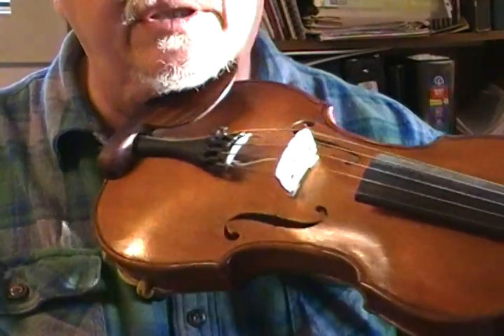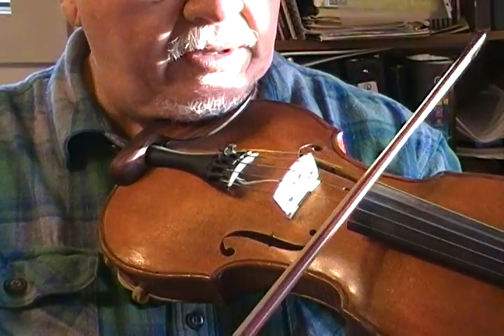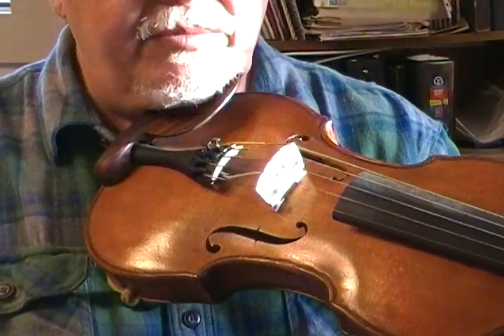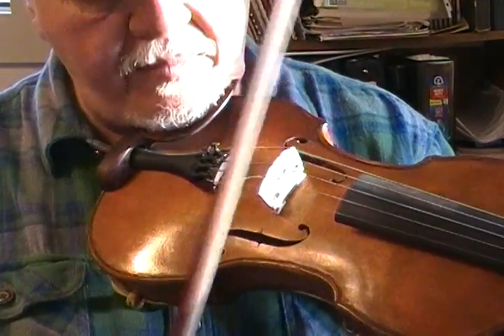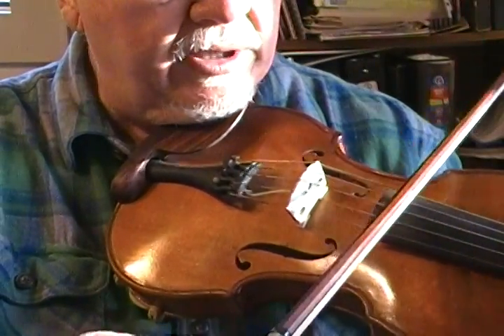I have Prim strings on it, with a Prim viola C string on that low C.